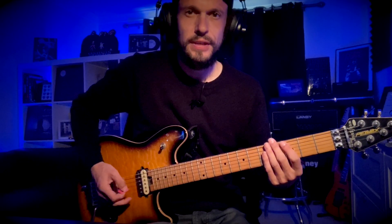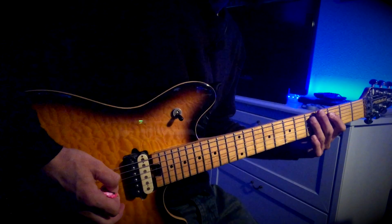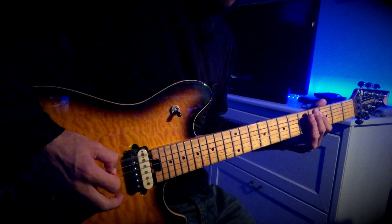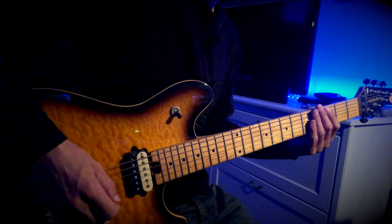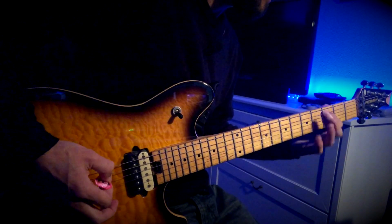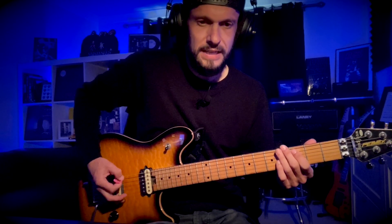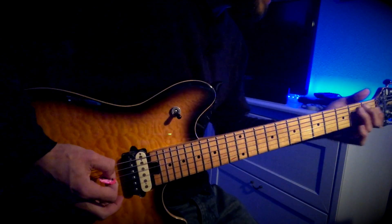Start on the 3rd fret of the A string, then go to the 5th fret. Then the open D and back to the 3rd fret. That bit sounds like this. Then 2 chugs of the low D.